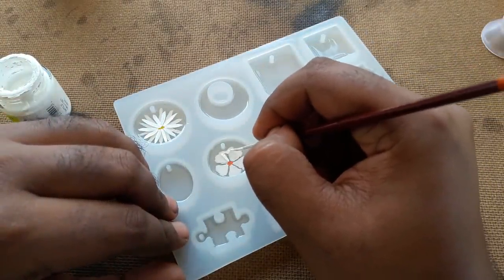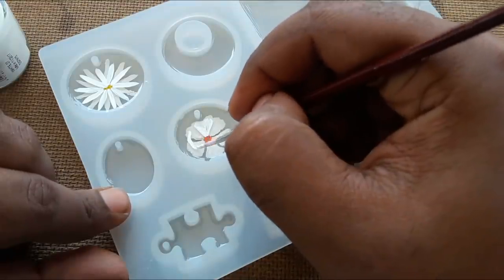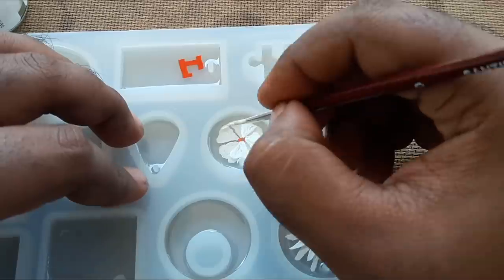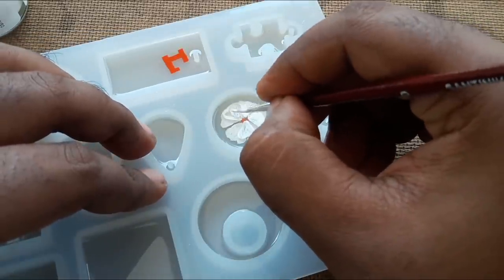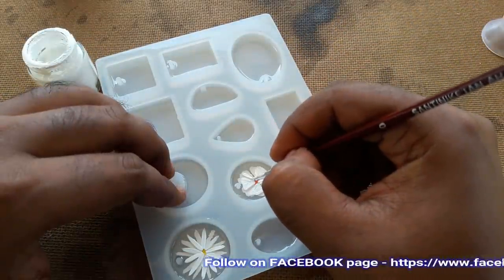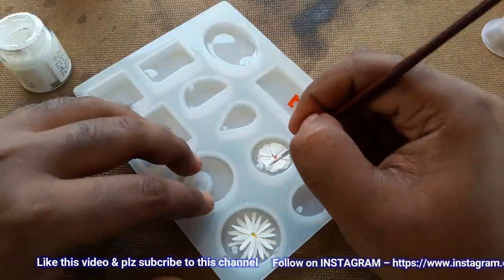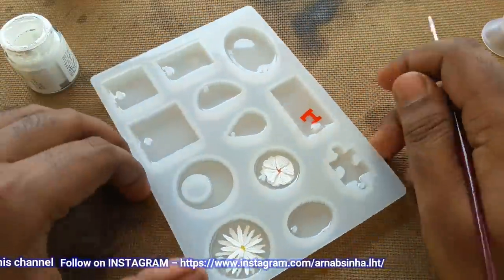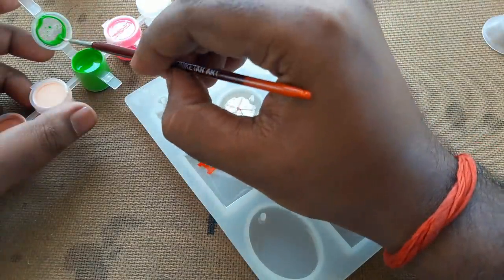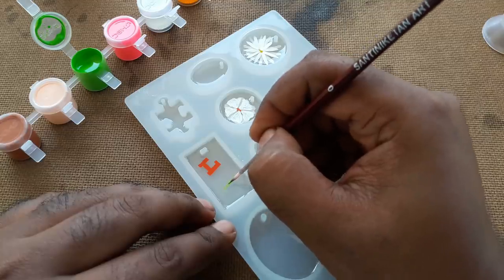So I am painting another flower here with this white paint. Now I am also using watercolor — let's see whether it works properly or not. I am also drawing my channel name here.